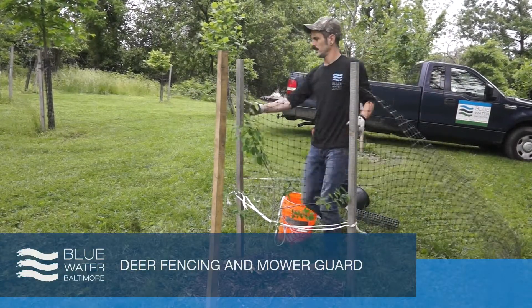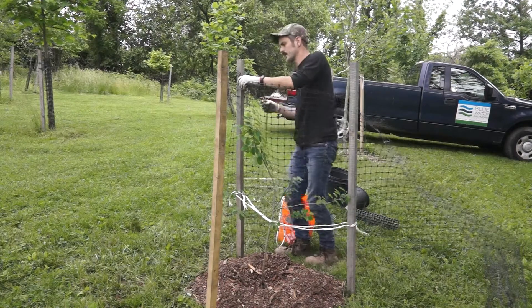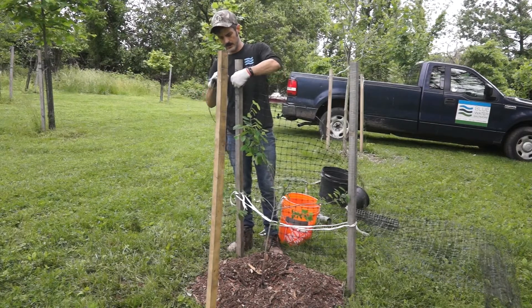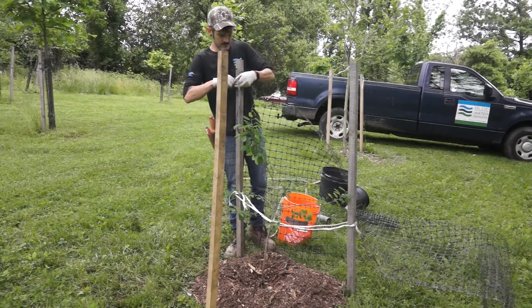In order to protect from deer, we also add deer fencing, or gardener's fencing, around our stakes. We attach the gardener's fencing at the top of one stake with either a chain lock, tie, or a staple, and then wrap it around the other two stakes back to the first one. This will help keep the deer from browsing and damaging the branches and leaves of the tree.